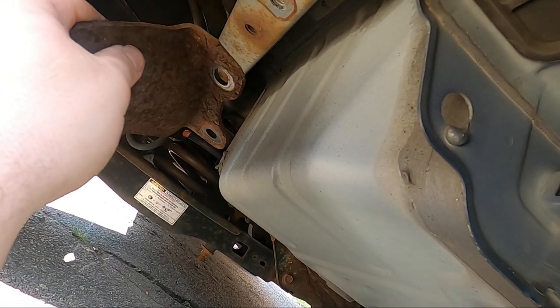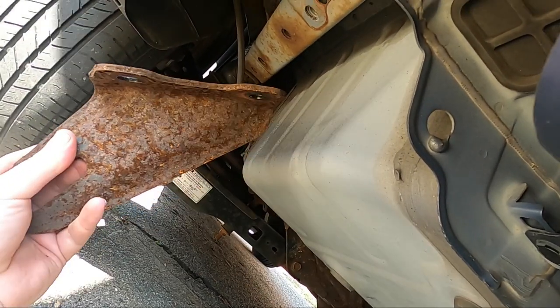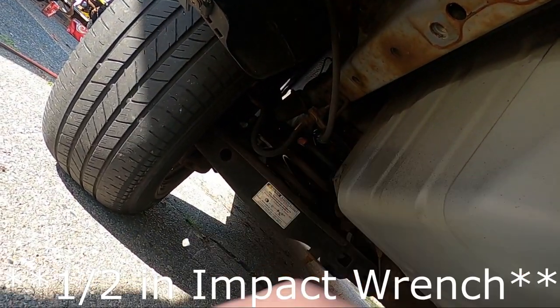First thing you'll want to do is remove the support bracket. It's two 17mm bolts and they came out super easy with my torque wrench. Of course, it could not be as easy as it should have been. Of the five pre-threaded holes that exist, the only two that are usable right now are the ones that were part of that support bracket.